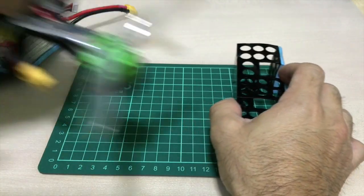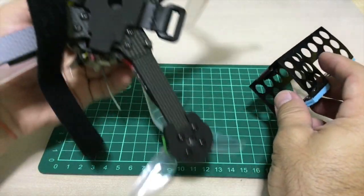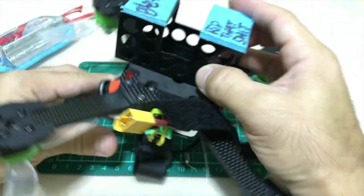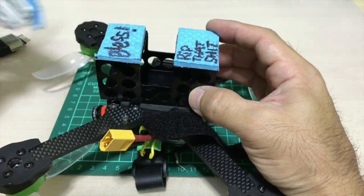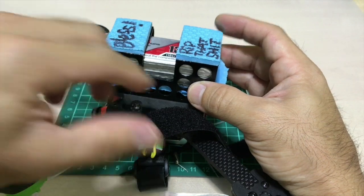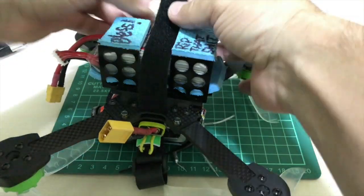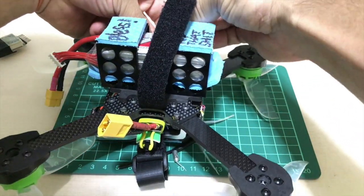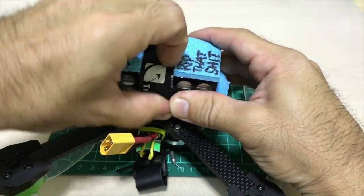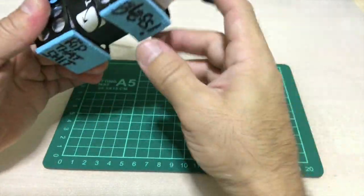When you mount this in your quad — I'll demonstrate so you guys can see — basically you put it right at the bottom because it's a bottom mount, so the battery goes this way. I've got my pigtail here and I put the pigtail to the other side, plug my battery in right here, and fix everything in place. There you go — ready to fly.